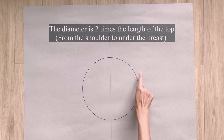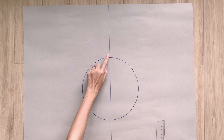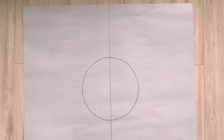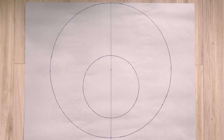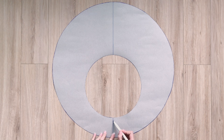To make the sleeve pattern, I draw a circle with a diameter of 76cm, which is 2 times the width of the top pattern. I draw a straight line in the middle to divide the circle into 2 equal parts. From the top cutting point between the circle and the straight line, I mark up at 22cm — the length of the sleeve I want. From the lower cutting point, I mark down at 8cm, which is the sleeve length under the armpit. I mark the middle between the 2 marks and use it as the center to draw another inner circle. After cutting, I draw a curved line at the end of the sleeve to finish the sleeve pattern.